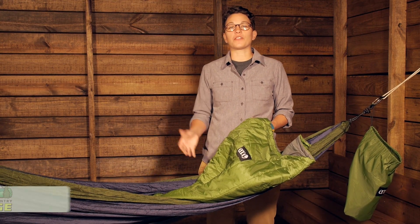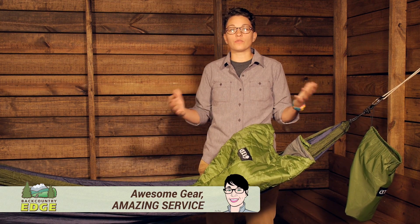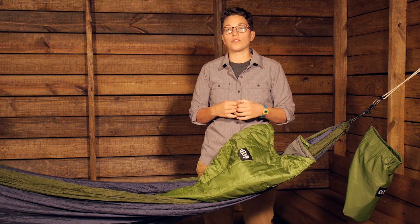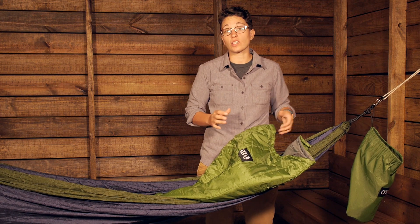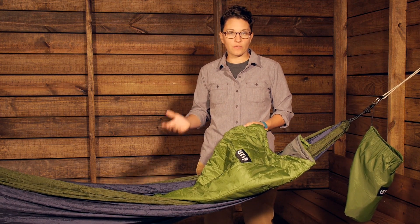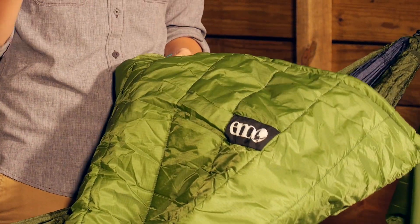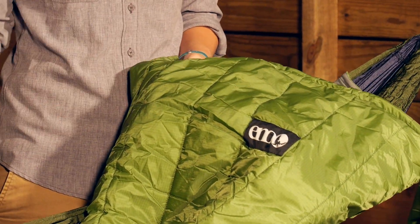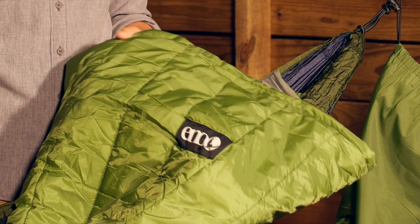We are taking a look at the Eagles Nest Outfitters Spark 2 Top Quilt. This is a quilt designed to go into your hammock over top of you to keep you warm on those chilly summer nights, early fall, late spring. It has a temperature rating of about 50 degrees Fahrenheit, so it is definitely lightweight. It is meant to just take that chill off when you are hammock camping into some of those shoulder seasons.